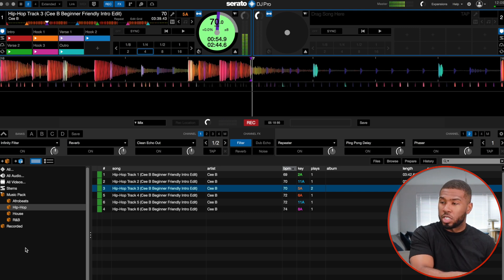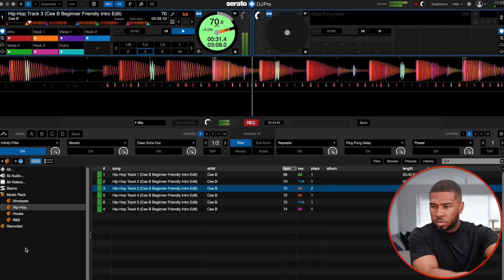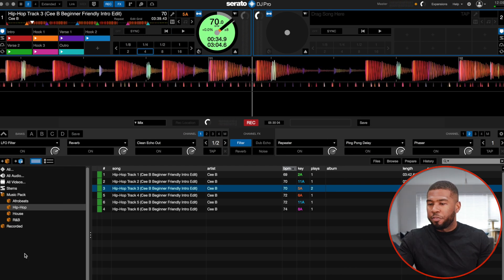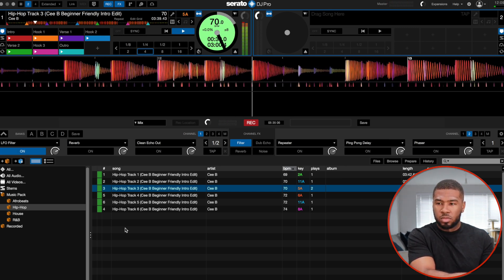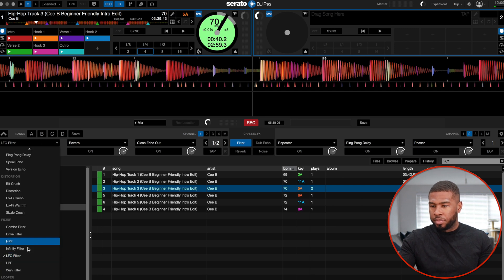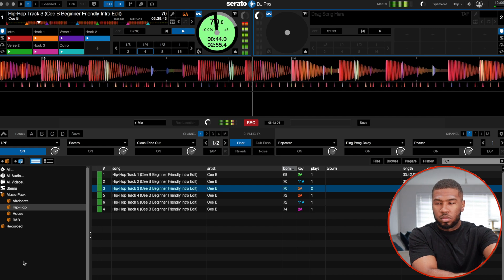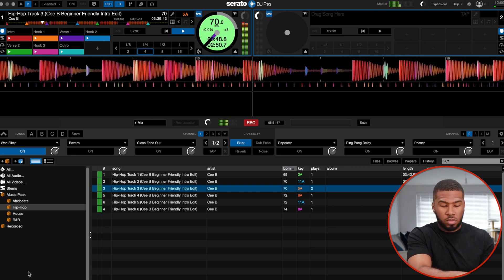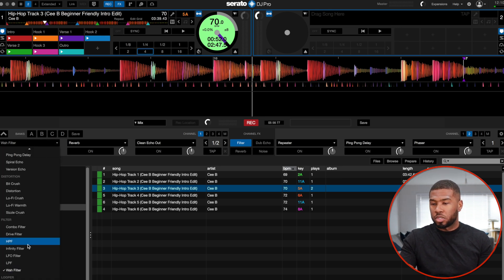Infinity filter — let's just move this up a bit. LFO filter. LPA, LPF — so that's just your standard filter. Oh, that's cool. And then wah filter. So that's all the filters done. There's a lot of effects in here.